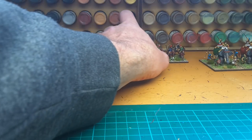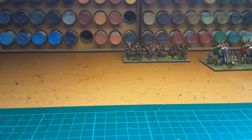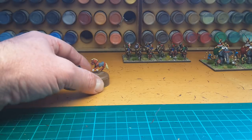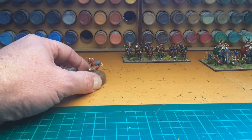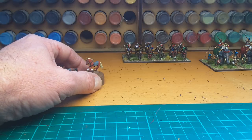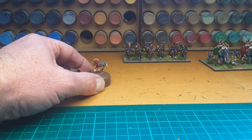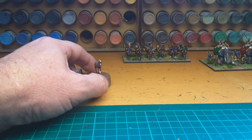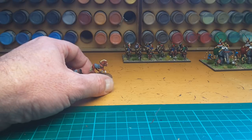They're nice and easy to paint. Next up it's going to be 12 more horse, and this time it's going to be Prodromoi, which are the light cavalry scouts. I'm not too sure how I'll base those at the moment, but I'll work out what to do as I finish painting them up.